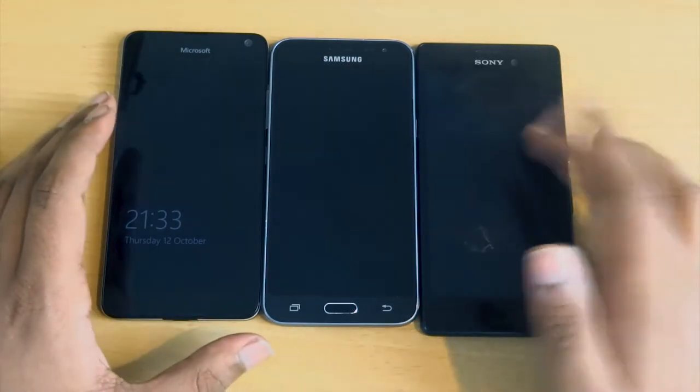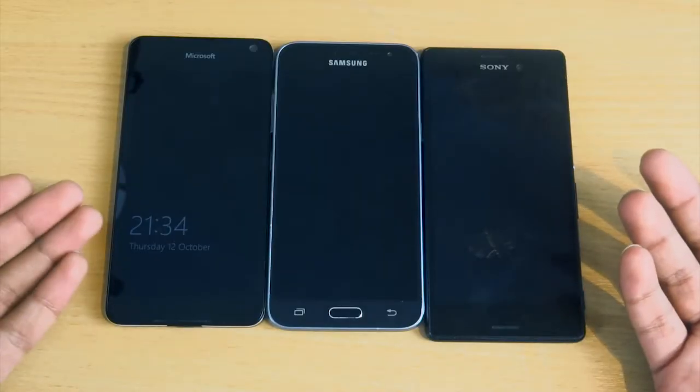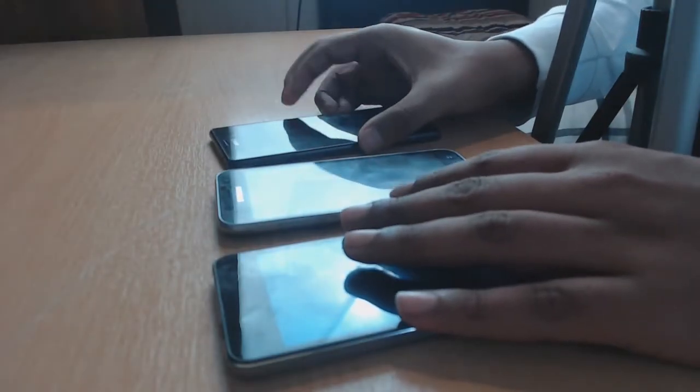The Microsoft and Samsung can take a nano SIM and support dual SIM, while the Sony only takes a nano SIM. We can already see, without turning the phones on, that the Microsoft displays the time and date on its lock screen.